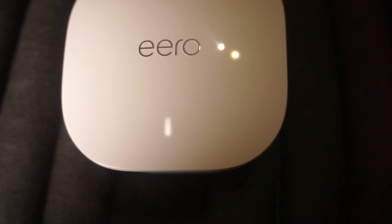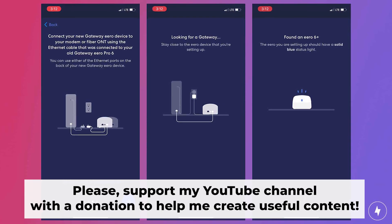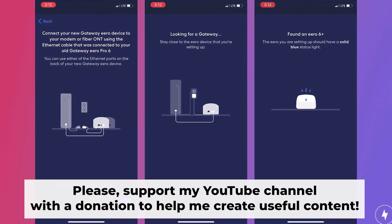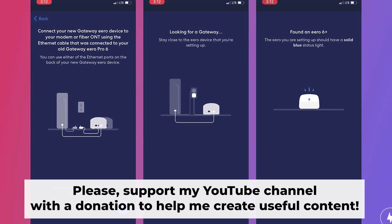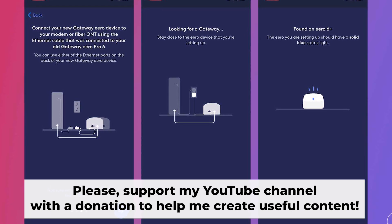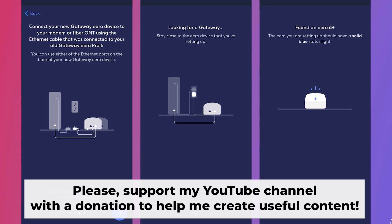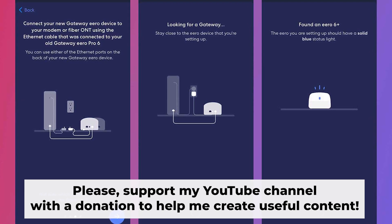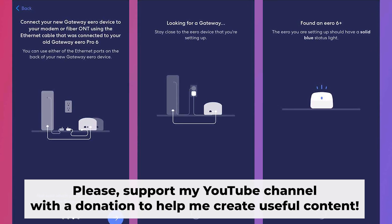Great, that's it. After restoring the router to its original factory settings, you will need to configure it again. For assistance with this, be sure to check out my other video. In the description to this video, you will find playlists for different router models. Thank you for your support. If this video helped, you can buy me a coffee. All links are in the description down below.